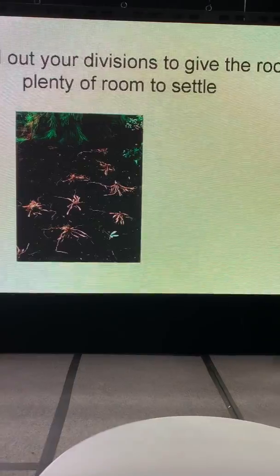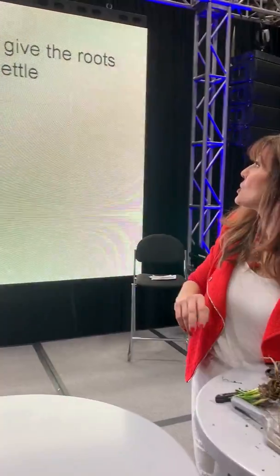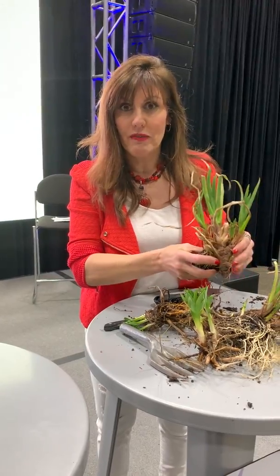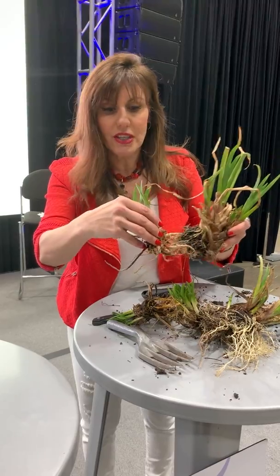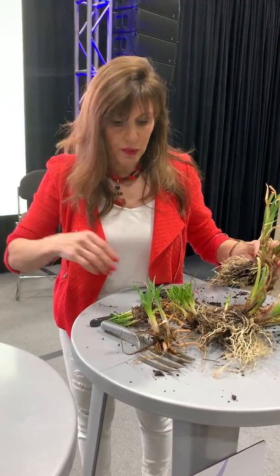Spread out your divisions to give the roots plenty of room to settle. The root is the most important part of the plant, so you want to make sure you're not putting them so close together that the roots are just going to be fighting each other. Make sure they have room to grow.